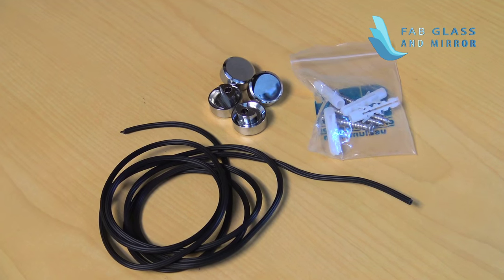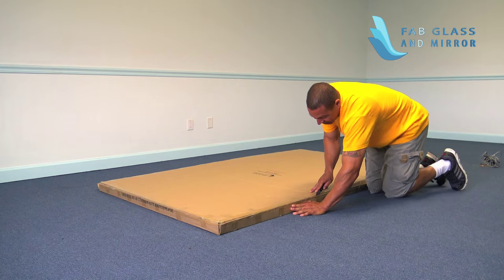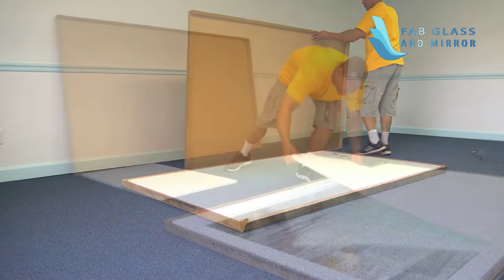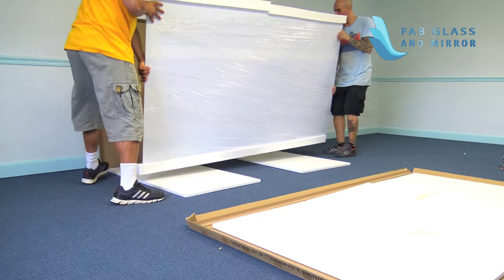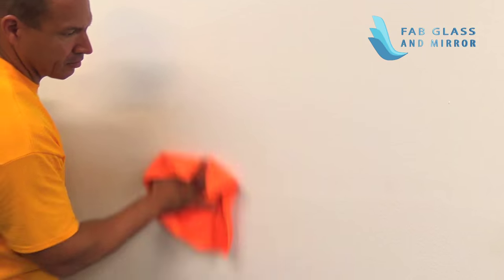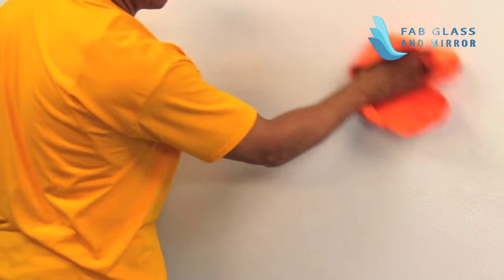Hardware included per your order. To get started, remove packaging from your Gym Mirror. Place the piece of cardboard against the mirror at the wall. Place the Styrofoam sheet on the floor for additional protection as you install your Gym Mirror. Clean the wall where you will be installing the mirror. Failure to do so may prevent the glue from curing properly.